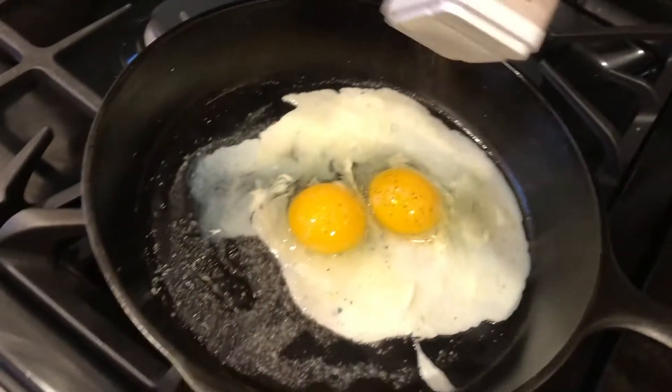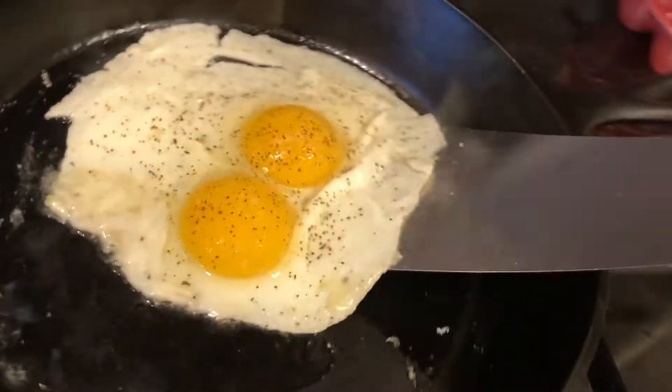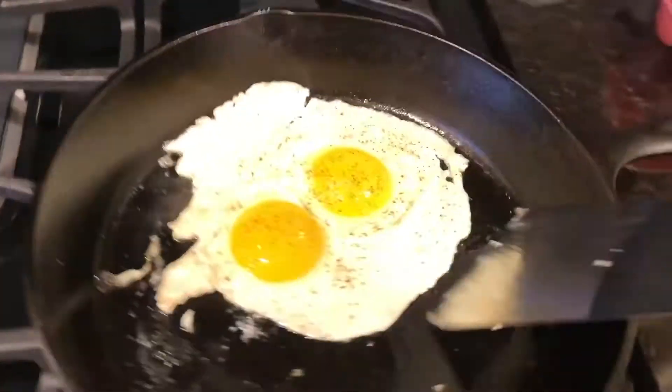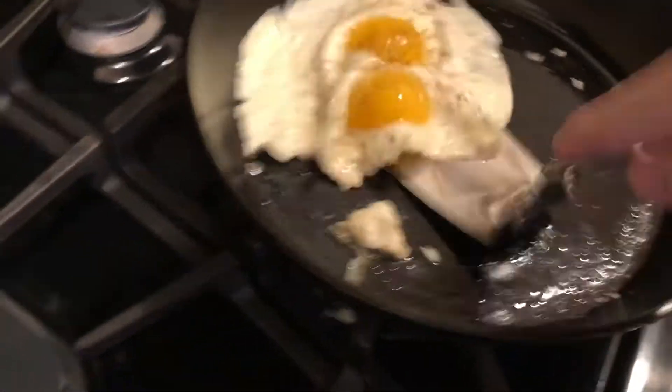I'll go ahead and season it right there. See how it's all sort of white but those yolks are still looking good. Then you start separating it from the pan — make sure it's not stuck — and when you feel good about it, give it a nice confident swish like that and flip it.